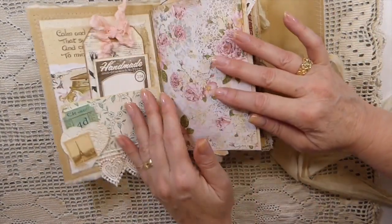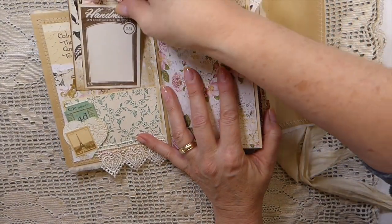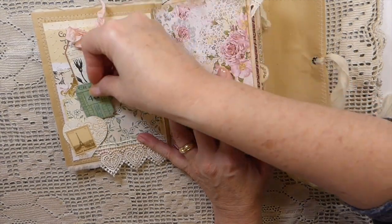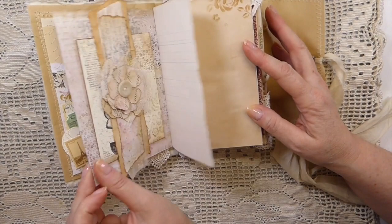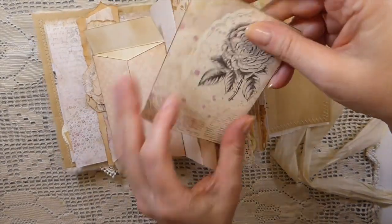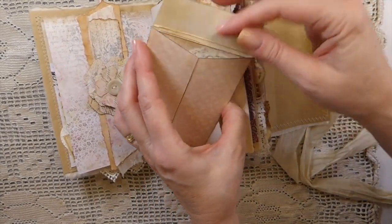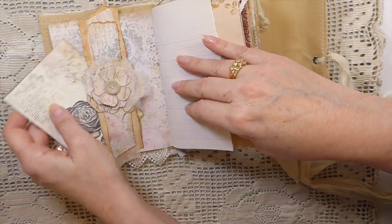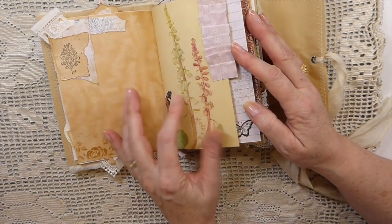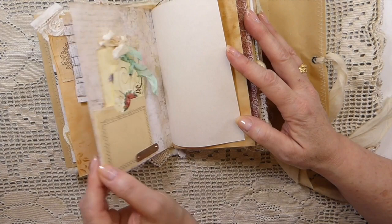Inside, as I said, this is an altered envelope style. Inside we've got various papers and collages and tags and stamped journal cards, a little tuck space here, some lace, a belly band here that has a little envelope with a card stamped in it. I've done some stenciling and some stamping, and made this flower with the old button there.